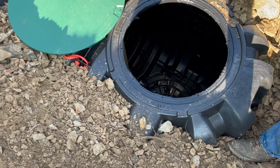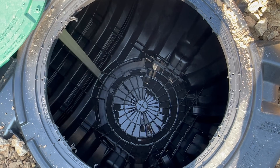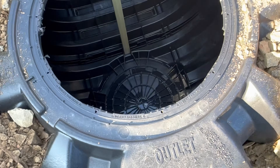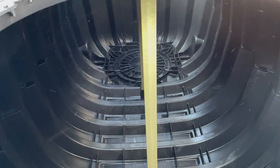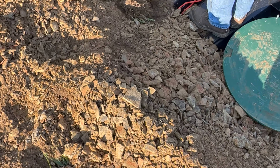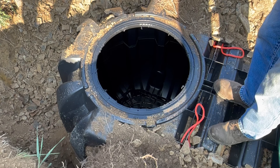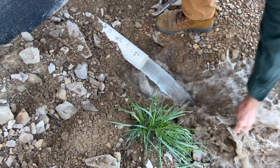After we removed the lids and took a look down into the tank, you can see it's one large tank with two fiberglass supports in the middle to keep it from collapsing when there's weight on top. Even though this septic tank has supports and is very durable, you still do not want to drive any equipment or vehicles over it.